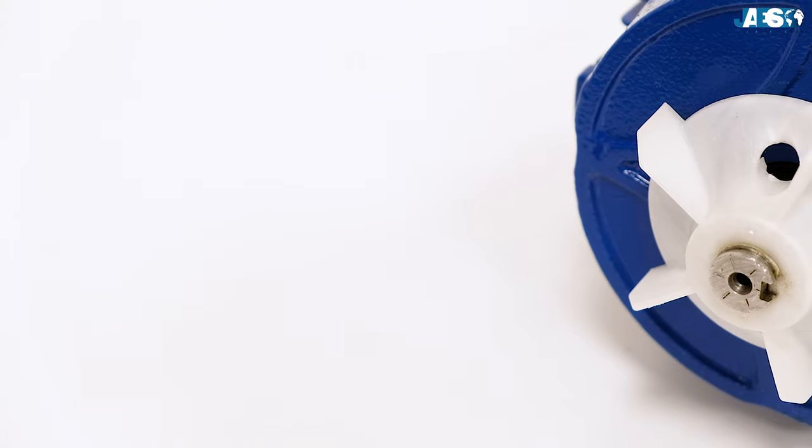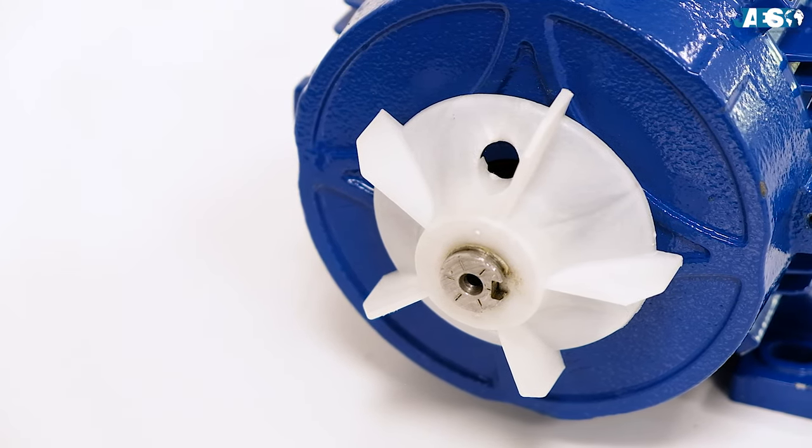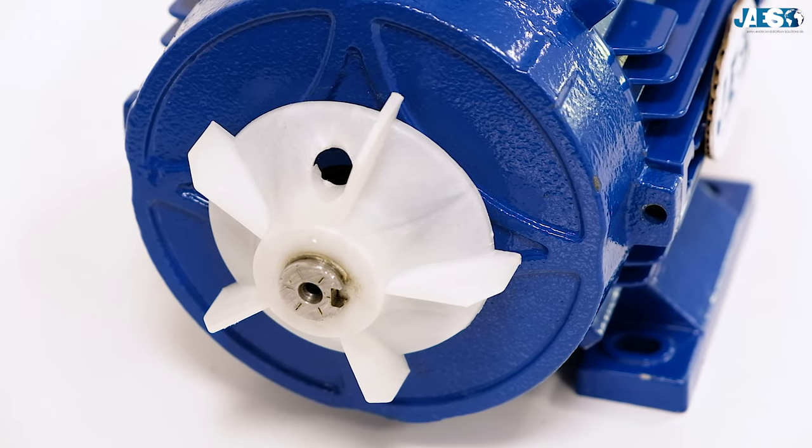The fan, thanks to the shape of its cover, makes the air flow into the fins in order to dissipate more easily the heat that the motor develops during its functioning.